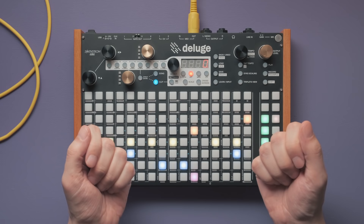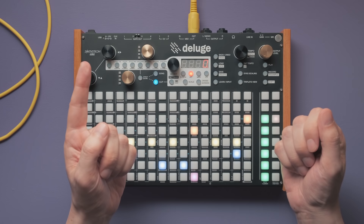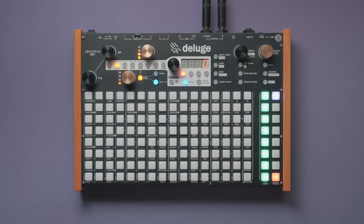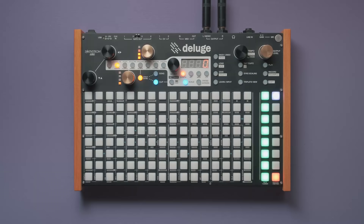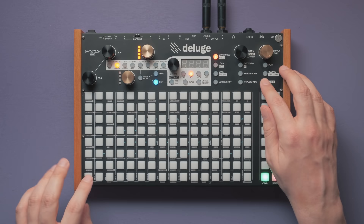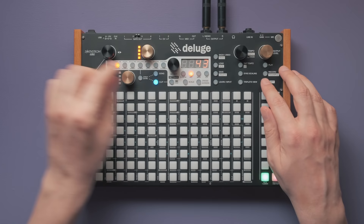Before we turn this whole thing into a single sample, we will apply a tiny bit of humanization. We won't go into detail here, because we're actually making a separate video on that topic — subscribe if you haven't already and turn on that notification bell so you don't miss the video. I've rendered out all 4 bars of our Amen Break as a single file, which I copied onto the SD card of the Deluge. If you support us on Patreon, you can download this exact high-quality WAV file, including a detailed transcription of the Amen Break. There are also many cheat sheets and drum patterns on there.